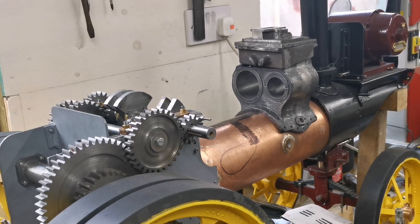Please subscribe to my channel and join me as I build a two inch scale Fowler Showman's traction engine.